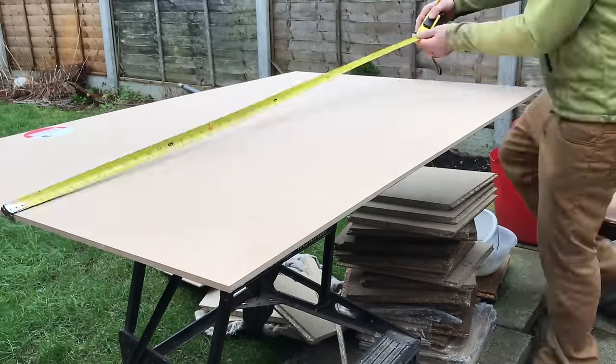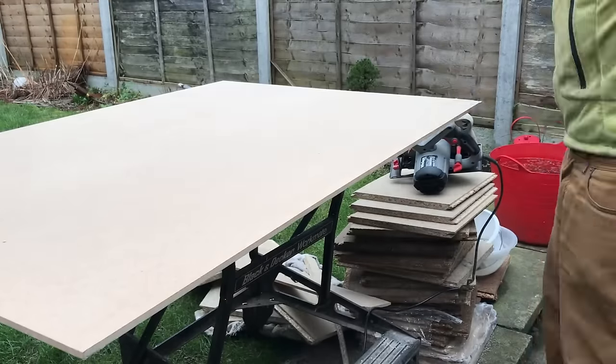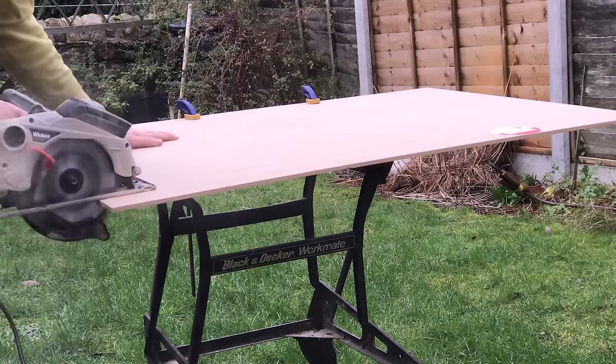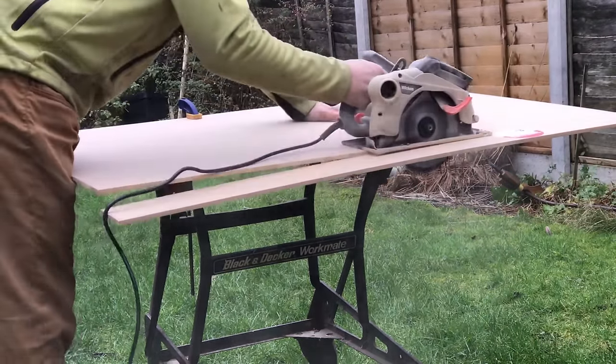While I was all set up in the garden, I got the MDF sheet cut to size — and it's a good idea to do it outside anyway because the MDF dust is really quite nasty. You should really wear a dust mask if possible. I've just used a panel saw to cut along the length, and you can see how windy it was on the day.